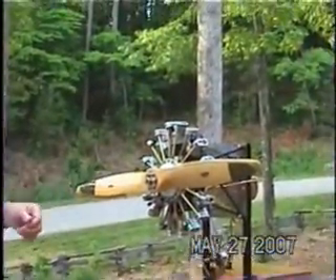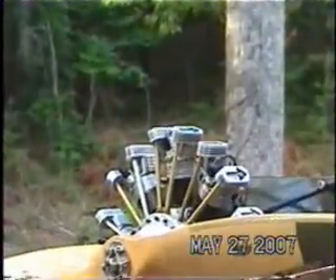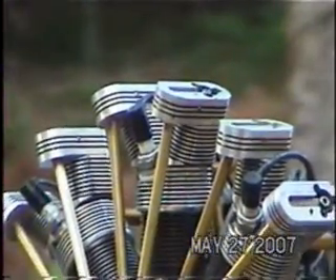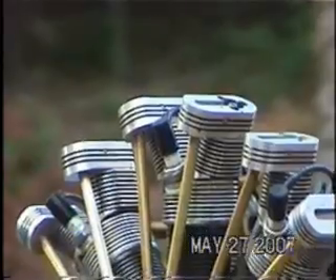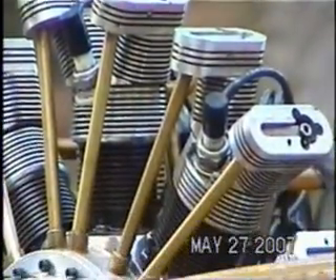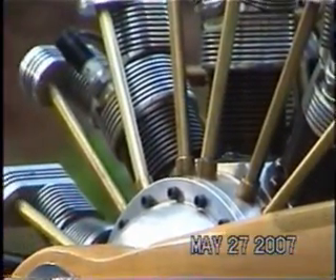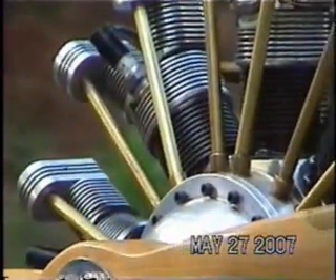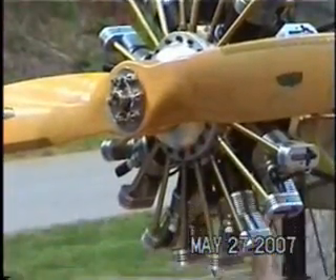How long did it take you to make this wonderful engine, John? I worked on it for three winters over a five-year period. The plans that Lee provided are very, very detailed — about 200 pages of excellent quality plans — and his estimated building time was about 1,200 hours, and that's probably not too far off.